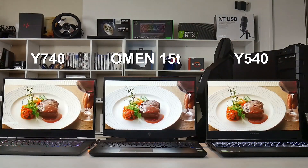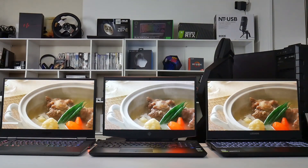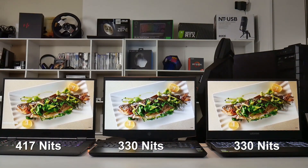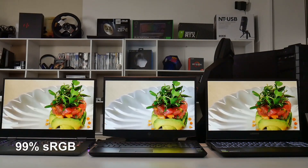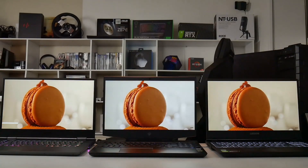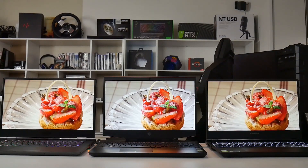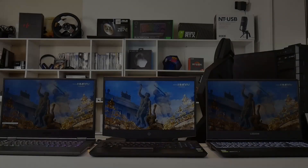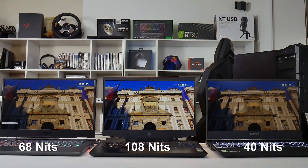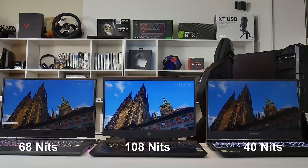Here's a screen comparison: Y540 on the right, HP Omen 15t in the center, and Y740 on the left. The Y740 purports to have 500 nits brightness at 100% — I measured 417 nits — while the Y540 and Omen 15t have 330 nits. Color accuracy on the Y740 was 99% of sRGB, which is pretty good. One thing to note is that the difference in brightness as you reduce the level is quite substantial — below about 50%, both the Y540 and Y740 drop off a lot. At 50% I measured 68 nits on the Y740, 40 nits on the Y540, and 108 nits on the Omen 15t. So if you're trying to conserve battery life using lower screen brightness, you may struggle to see the content.